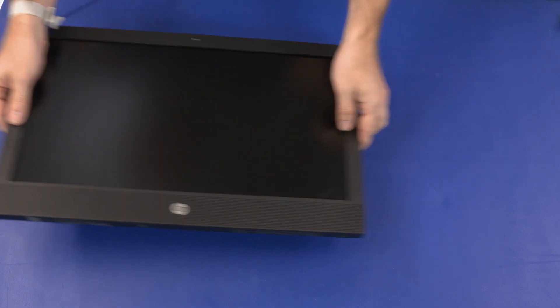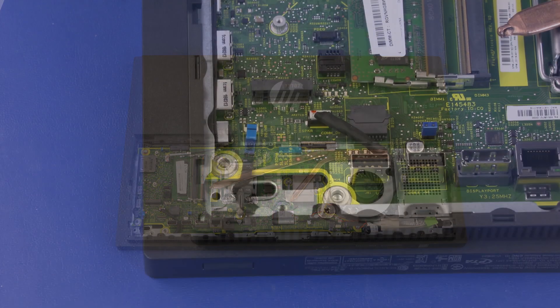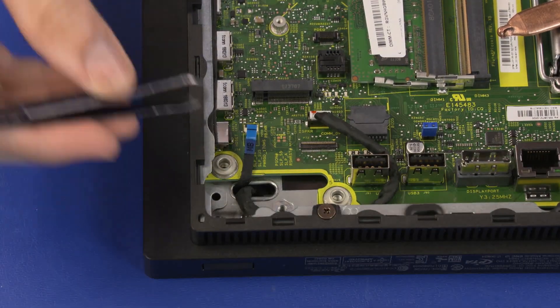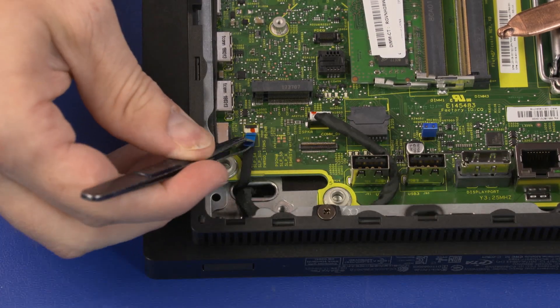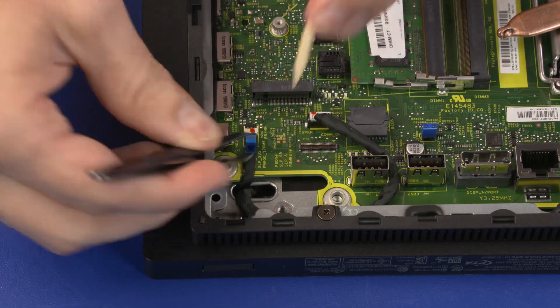Carefully turn the unit over and gently set it down with the display facing down. Insert the power button board ribbon cable into the power button board ZIF connector on the motherboard and press the locking bar down to lock the cable into place.